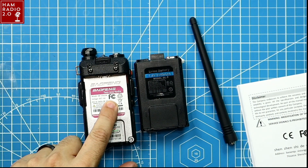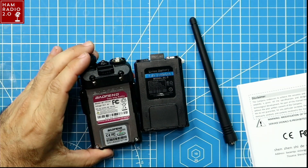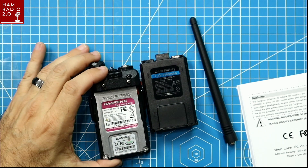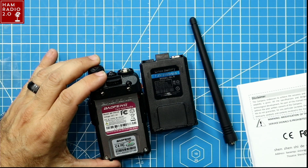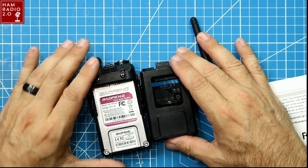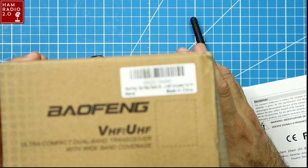This actually has an FCC stamp on it. The last one I had did not have an FCC stamp on it, so I'm happy to see that. It does not have a power rating. I believe this radio is supposed to be an eight watt radio, but it doesn't say that. The BF-F8 series radios are eight watt radios, so I'm guessing this is an eight watt radio, but it doesn't say that anywhere on the box.